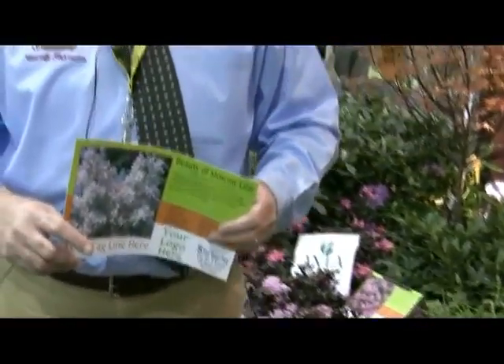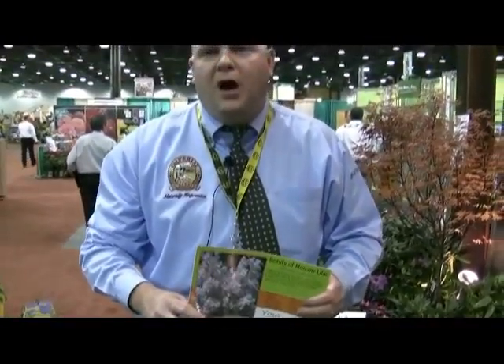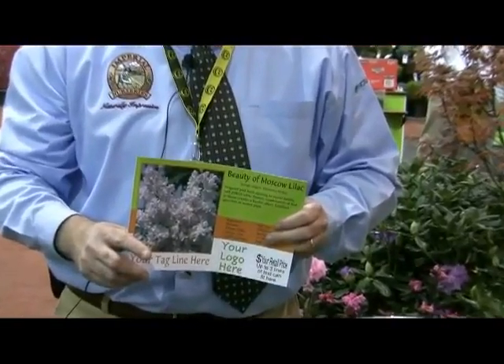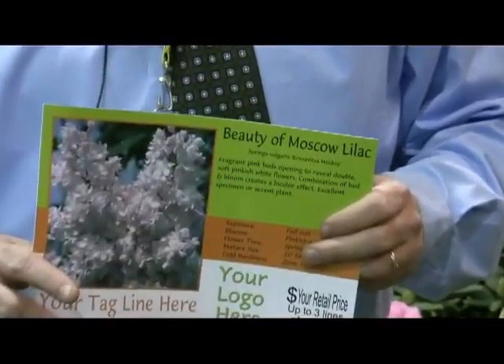The way you start using this program is you go to imperialnurseries.com. You click on the Imperial bench card program. You register there. And then Kevin Donahue, our marketing manager, will accept your password. And then you'll be able to use the website to produce these signs.